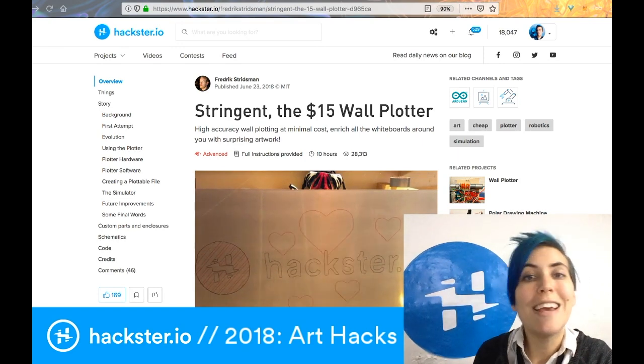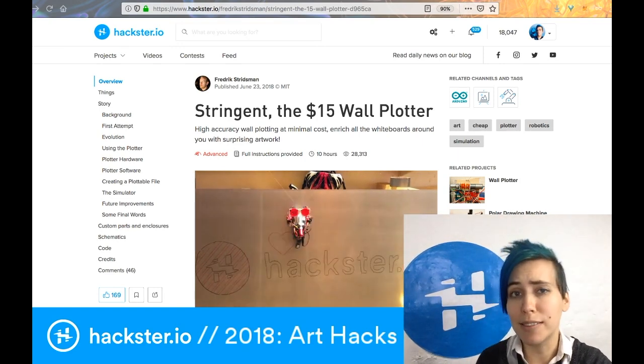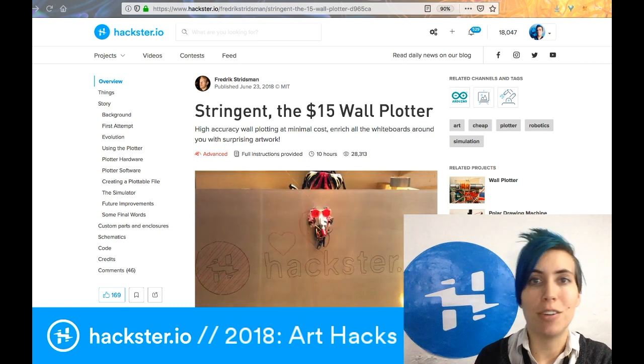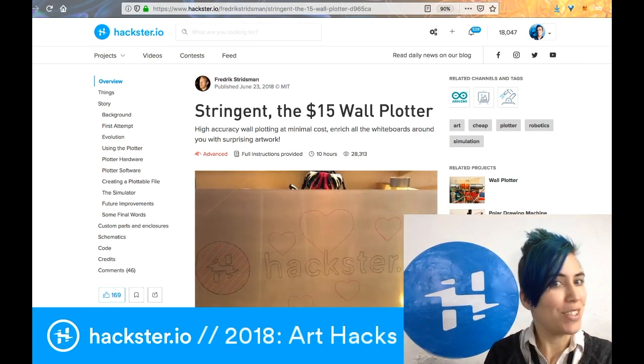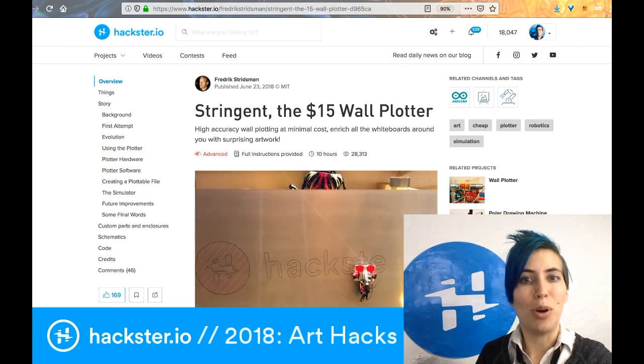Last stop in our tour of 2018's most popular Hackster projects. This segment is all about art bots. So let's start off with Stringent, the $15 wall plotter.